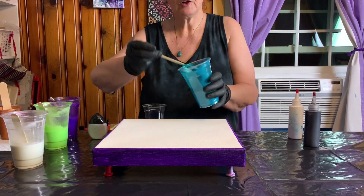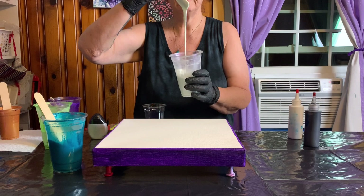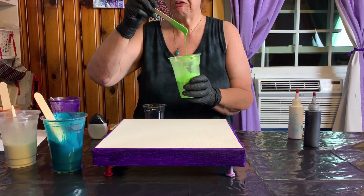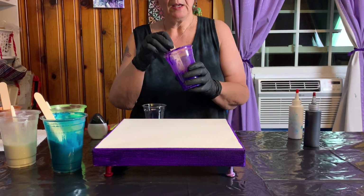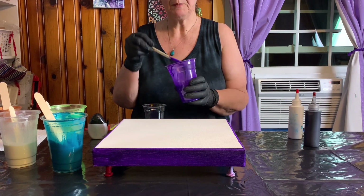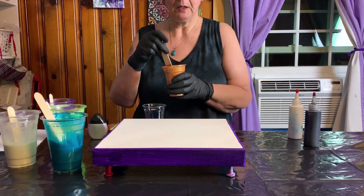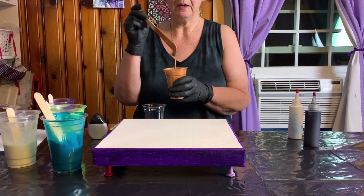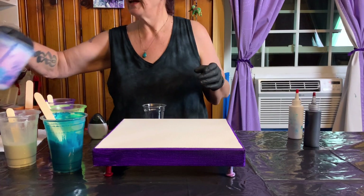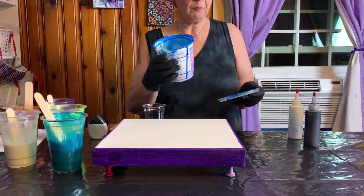I have Artist's Loft metallic cobalt blue, Amsterdam Pearl Violet, Pebeo iridescent green-yellow I think, and Liquitex Basics dioxazine purple mixed with some Blick acrylic metallic purple. I have some DecoArt Americana bronze, and I have some Amsterdam phthalo blue — not very much of the phthalo blue.